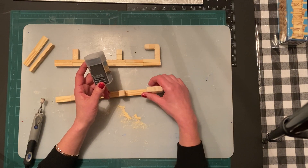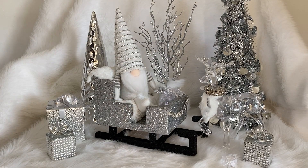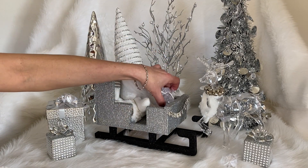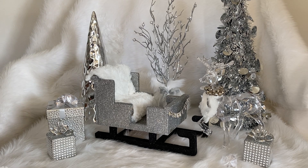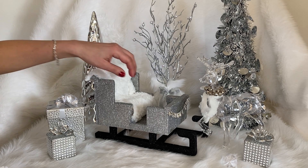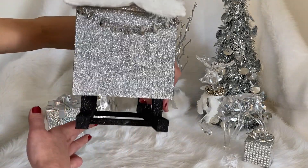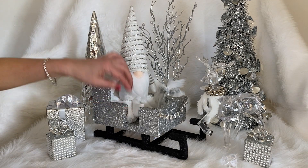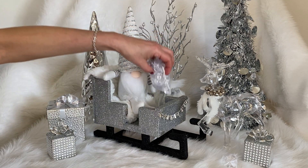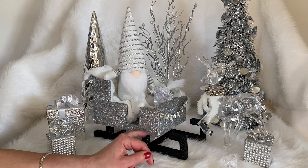I'm going to show you the final result when everything is attached and decorated. So here's the ending — it turned out really well and I really like the bling. I put a piece of fur from a Dollar Tree neck warmer that I cut down, added a garland on the front and back, and I think it turned out really pretty. I stuck a gnome in the seat — you could put a Barbie, an Elf on the Shelf, or a bag of diamonds. Let me know what you think in the comments!